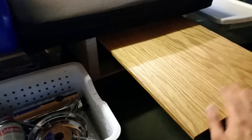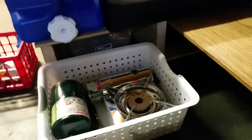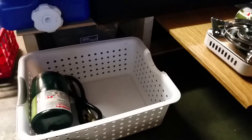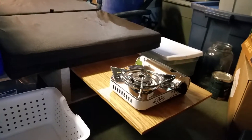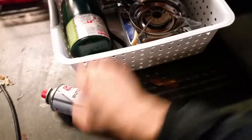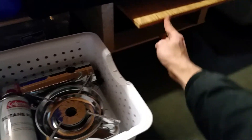There's a nice slide-out table here. You don't want to put too much weight on it, but it's good enough just to hold the stove and a pot or something. So yeah, that's what I've got so far. I'm pretty excited. I still gotta actually pack for this trip and figure out what I need to take to make sure this all works out, but it seems pretty good so far.